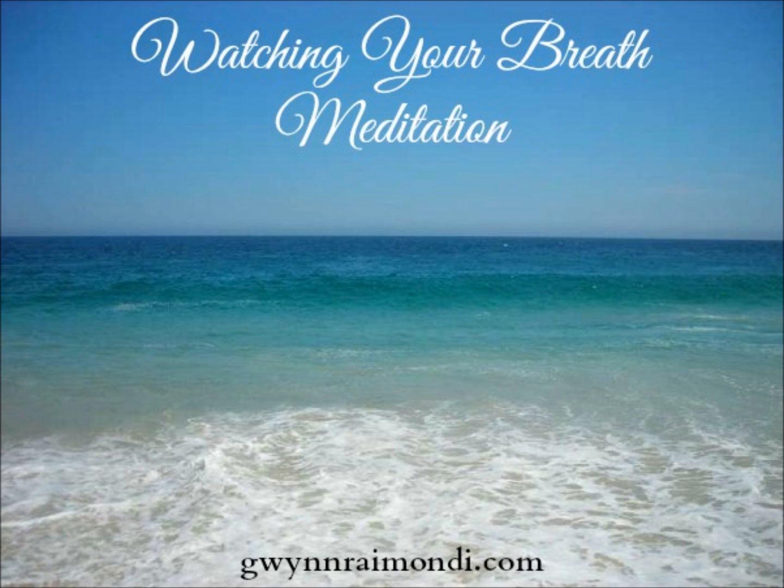Inhaling the breath in through your nose, bringing it down to your belly, and then gently exhaling through your mouth. Allow your body to shift and settle as it needs to.